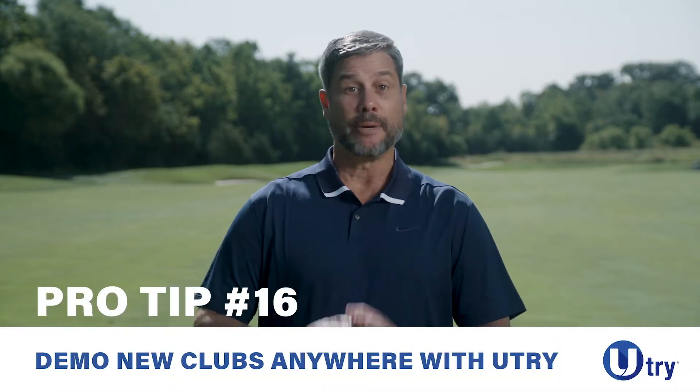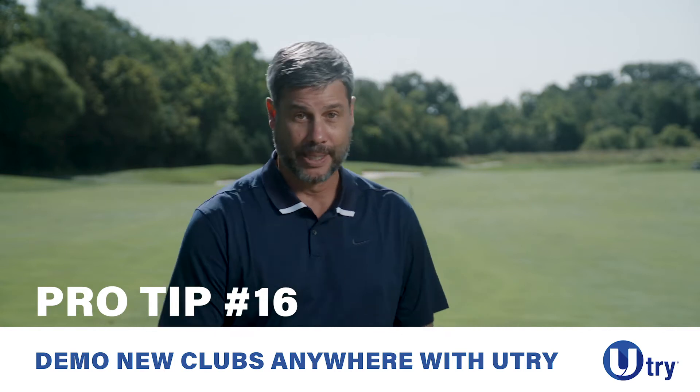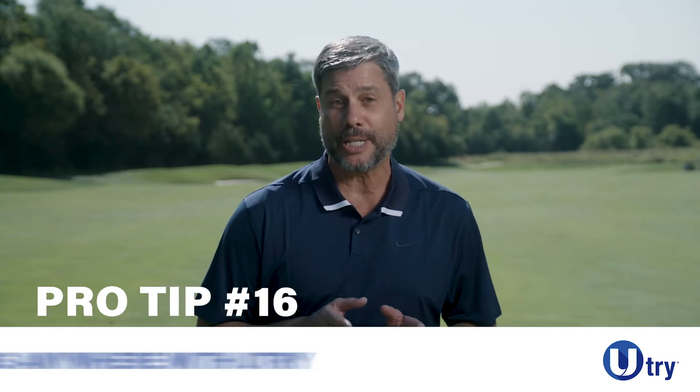Pro tip number 16. No matter what anyone says, you're definitely going to want to try this at home. With Global Golf's revolutionary U-Try program, we ship brand new demo clubs straight to your house, so you can try them on a real course, any course, for 14 days.